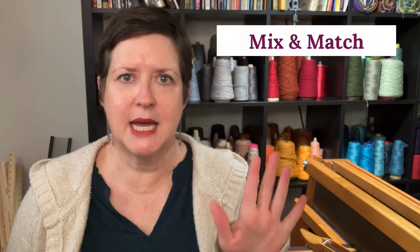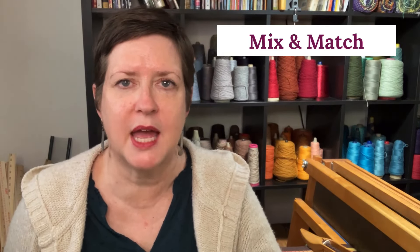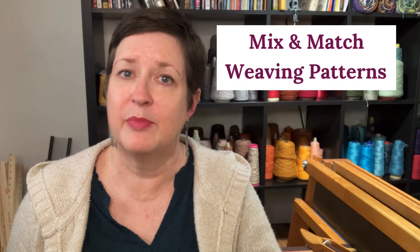Hey there, it's Kris with Acting Creative, and this is A Hand-Woven Experience. In today's episode, we are tackling part two of our mini-series all about mixing and matching. Today's topic is all about how to mix and match weaving patterns.